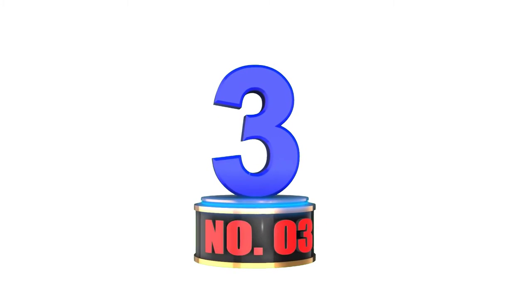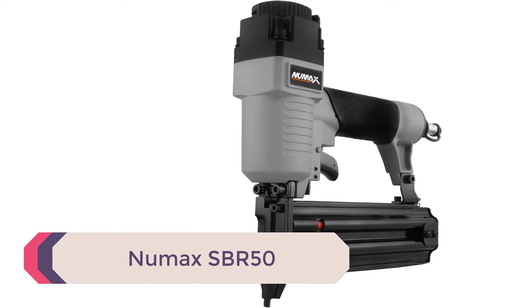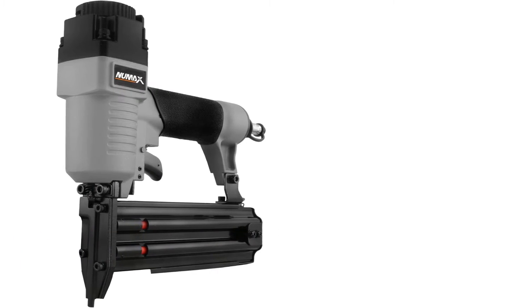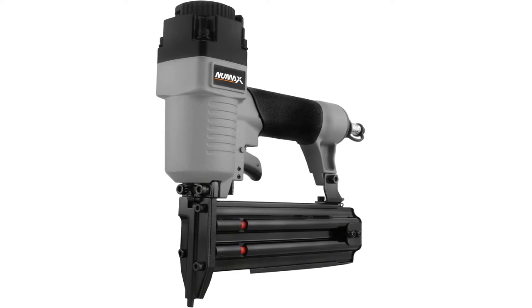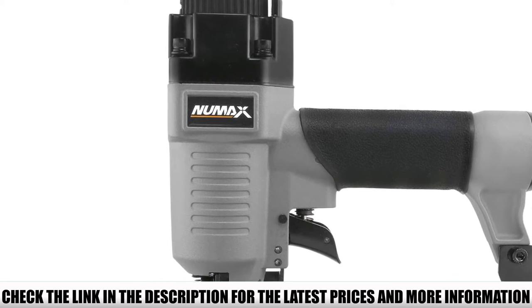Number 3: Numax SBR50. A good brad nailer shoots brad nails without jamming, and the Numax SBR50 does that effectively. It comes with all of the important features you need in a tool like this. The operating pressure is between 60 psi to 100 psi, which you want to adjust according to the thickness and hardness of the wood you are nailing.